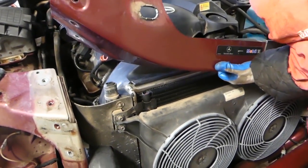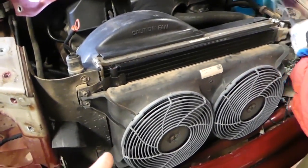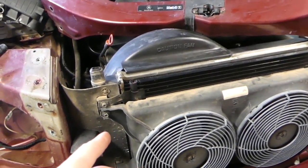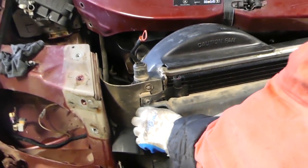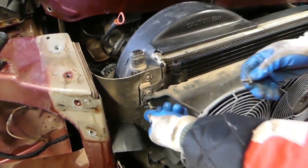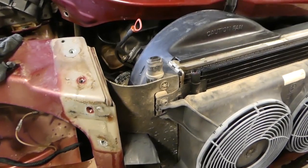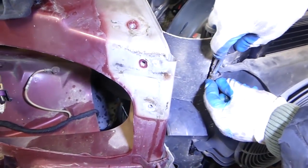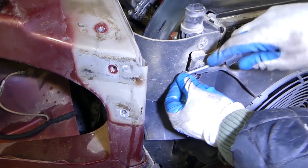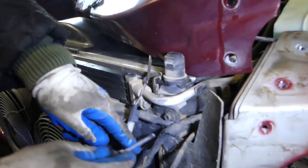Now we need to remove the fan first. There are two bolts with a 10 millimeter socket — one on this side, one on the other side as well. We got them loose. You also need to pull that clip out — there is one on this side and one on the other side, right there where the nut was.